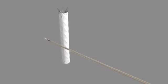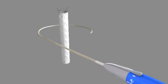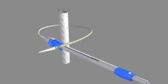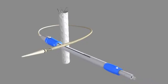This animation provides an overview of the Talent thoracic stent graft with the Captivia delivery system. Please reference the instructions for use for a detailed list of indications, warnings, precautions, and potential adverse events.